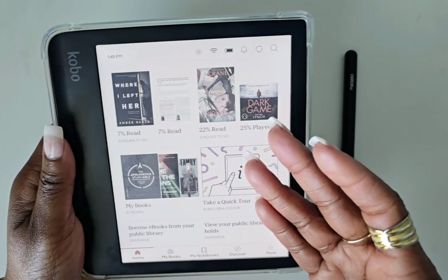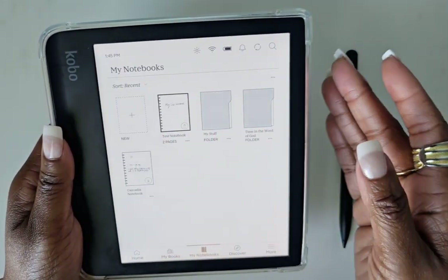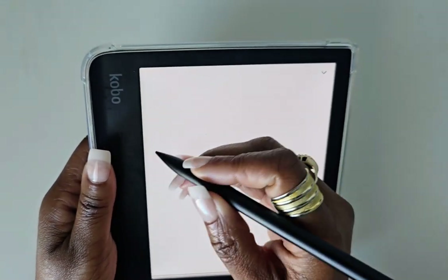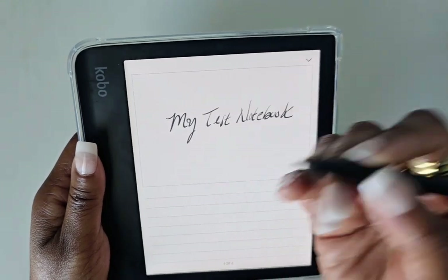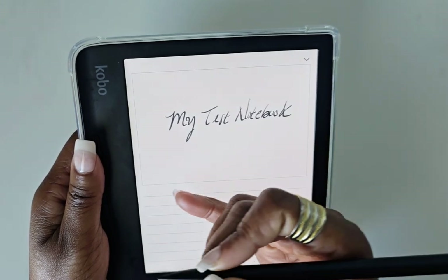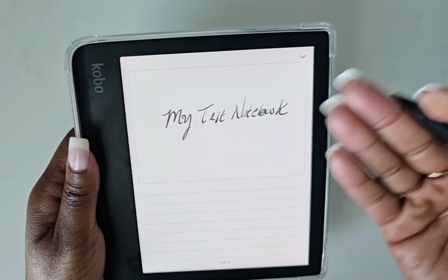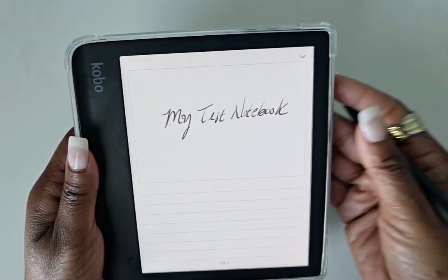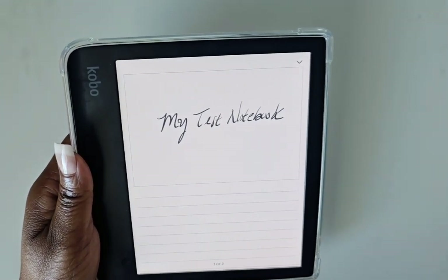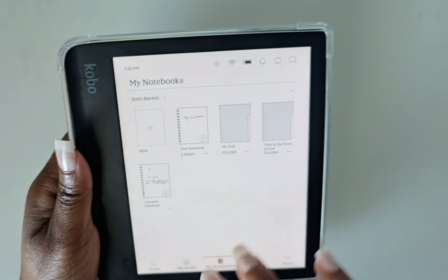When I'm reading a book or more so when I'm in a notebook or a PDF, my palm or finger will cause the page to move — like that. I'm just trying to start writing and things happen. Palm rejection is something I feel needs improvement.